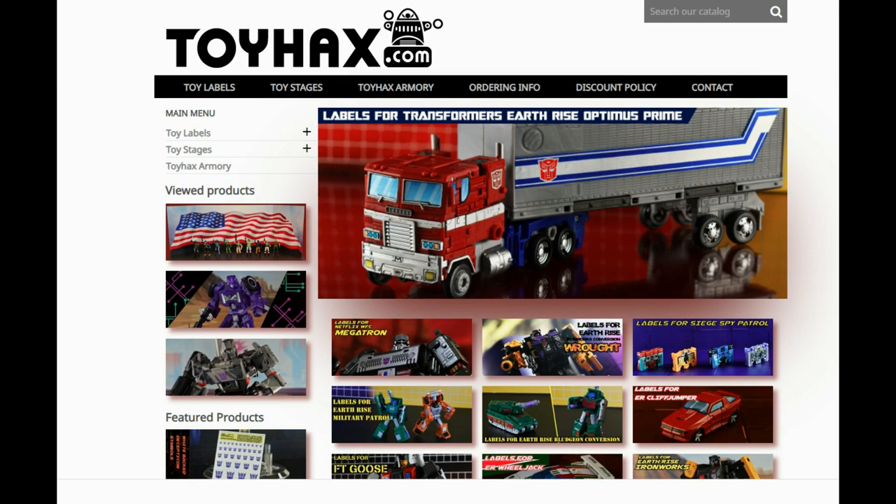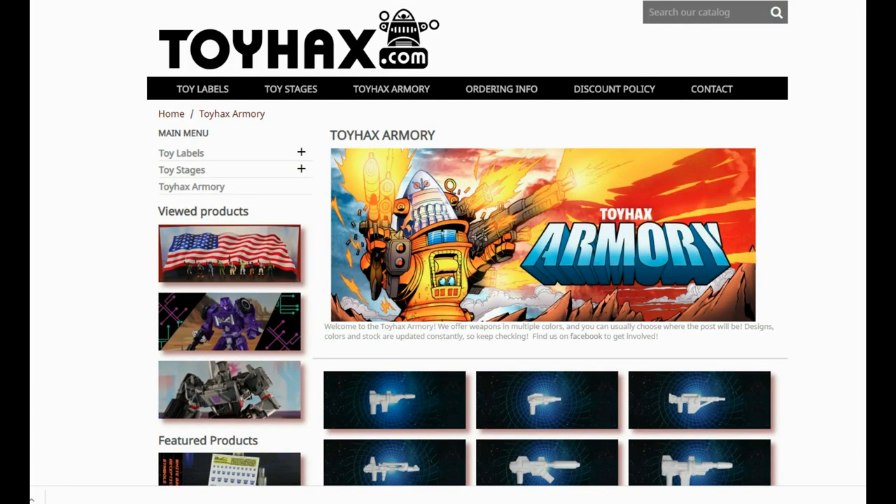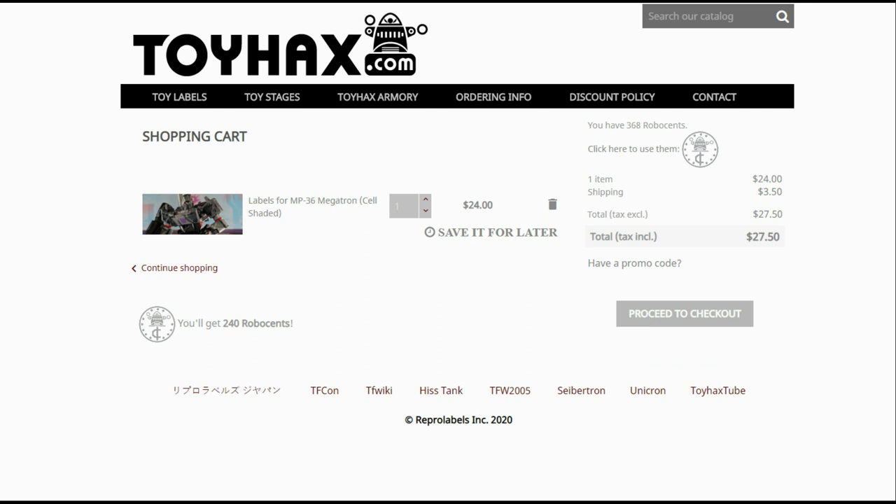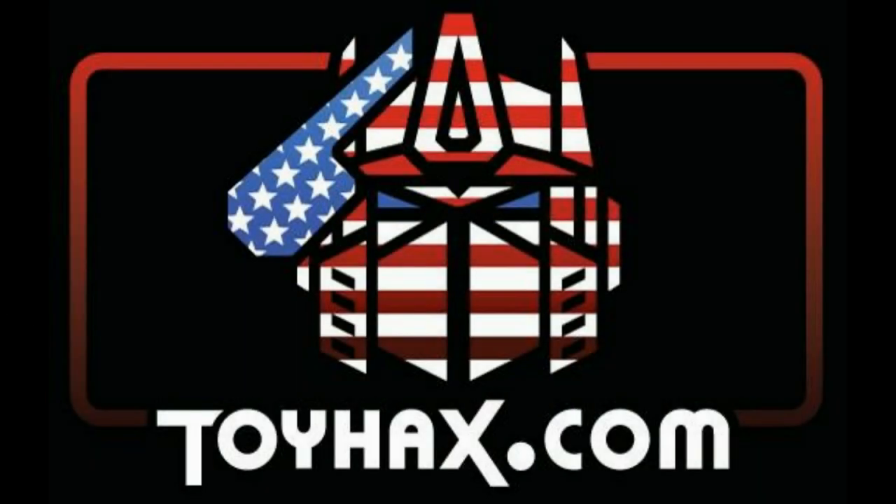Also, make sure and visit my sponsor, ToyHacks.com. Toy Hacks provides reproduction and upgrade decal sets for Transformer toys from Generation 1 to the latest modern figures. Make sure and stop by the Toy Hacks Armory where they can equip your figures with new weaponry in multiple colors. Toy Stages provides backdrops for figure displays and photography. Each purchase with Toy Hacks earns you RoboSense that can be used for future purchases — you can check your balance anytime in your cart. Toy Hacks is a company run by collectors for collectors, so check out ToyHacks.com and make your collection stand out. And tell them Patriot Prime sent you.